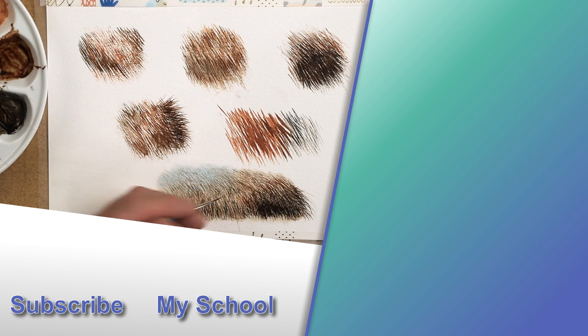What is your favorite brush that you prefer to use when you paint fur? Let me know in the comments down below. I also have a playlist on painting fur - I'll pop a link to the top right hand corner for you.